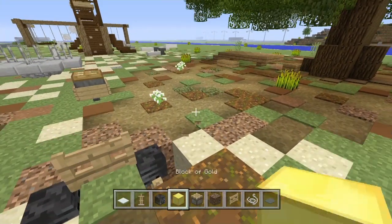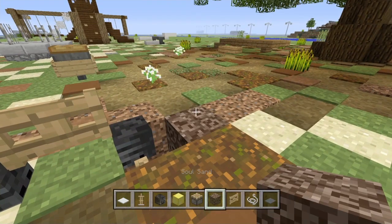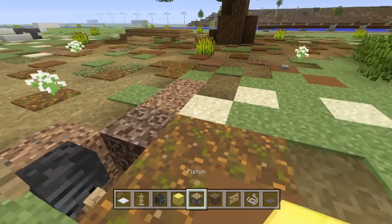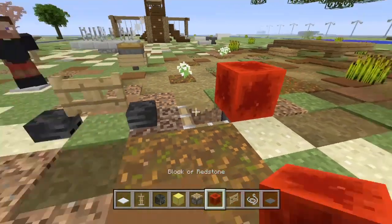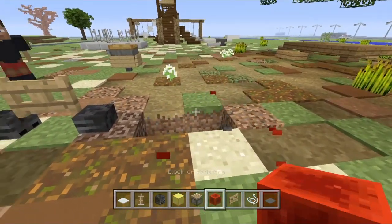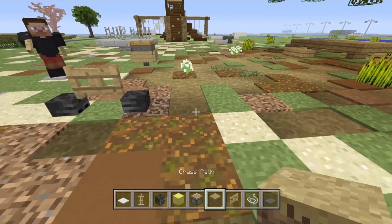You don't have to use soul sand, but I like to, so I'm going to place that right there and do the same thing — just push this block like this, get rid of that, and now let's go ahead and patch this up.